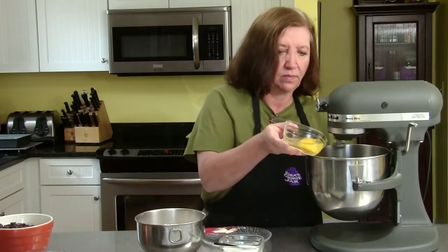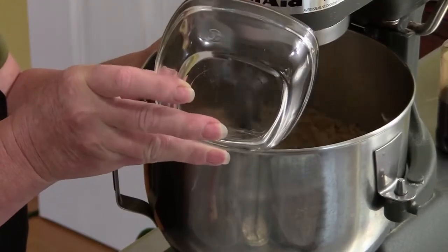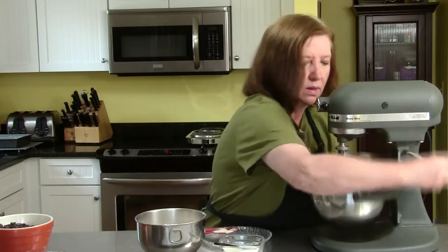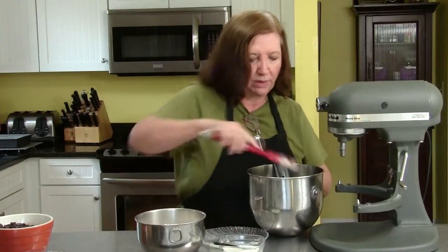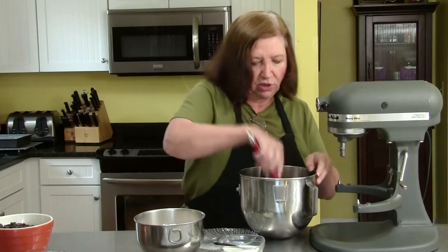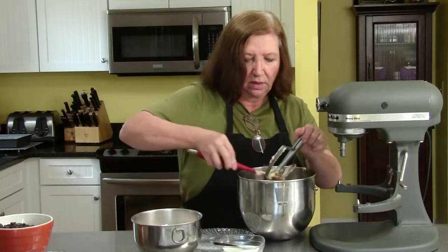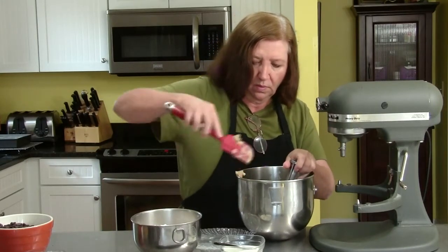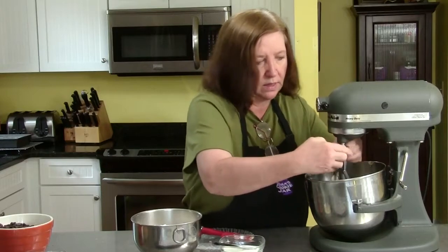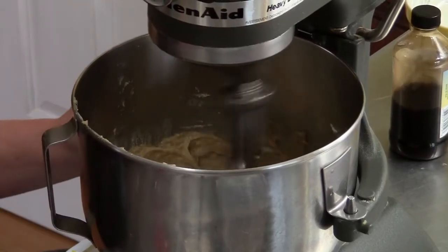Now our eggs, one at a time. This is what I like to do when I'm adding my eggs — after I've added them and they've somewhat blended, I want to get the sides scraped down. I want those eggs to get into all of the mixture, not just the bottom part. You can see the pieces of butter here that have not gotten incorporated into the mix. Oven is heating at 350 degrees. I really want this to cream well.